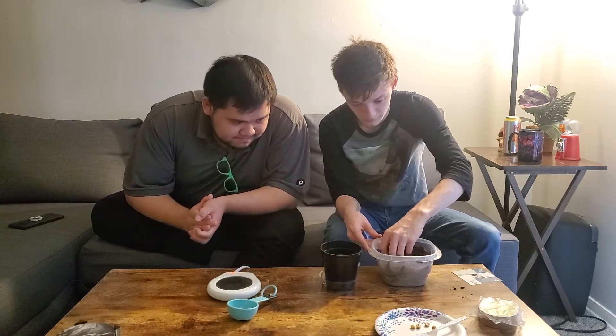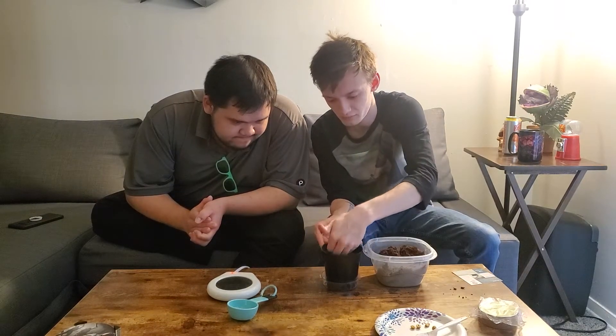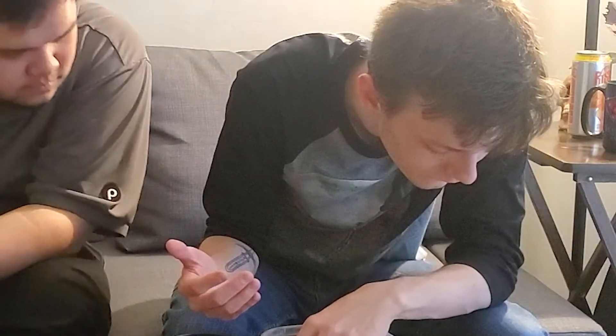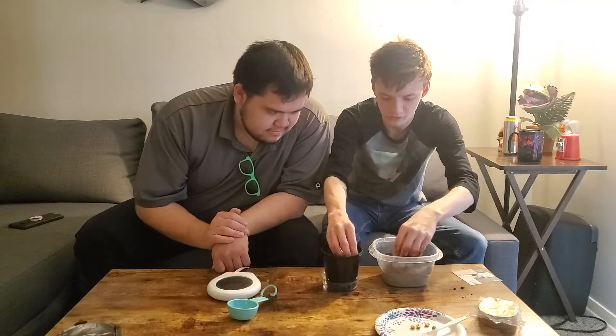Now that part's done. We're going to take this and put it into the planting pot, just like so. Are we supposed to pack it? The soil should be packed down gently to the touch. Then it says to let it cool.